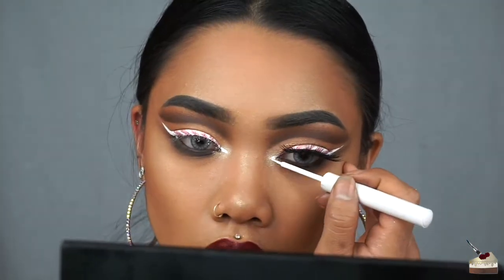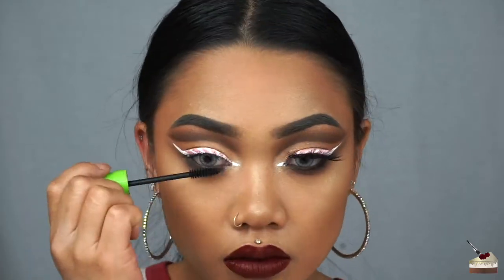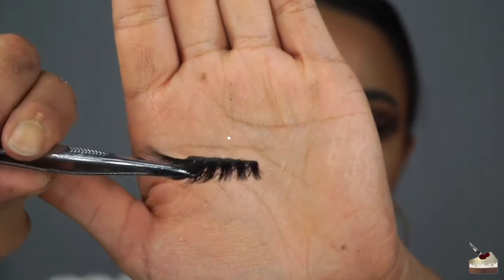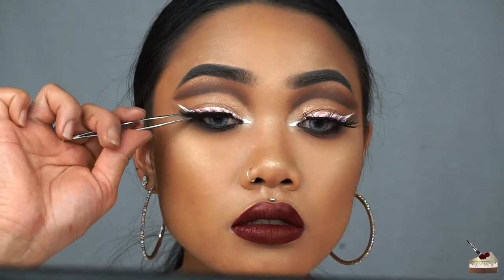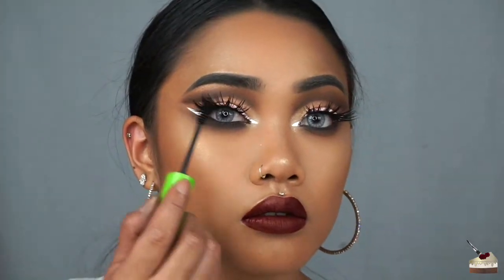Now I'm retouching the inner corner with my white liquid liner, and then adding some mascara by Maybelline. The lashes that I'm wearing are in the style So Glamorous by Morphe Brushes, and this is what it looks like. I'm adding some more mascara to my falsies, and that should complete the look.